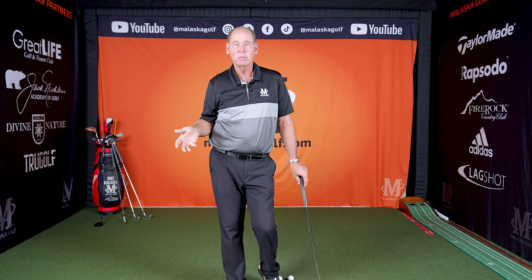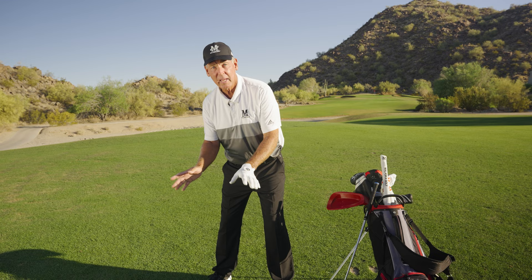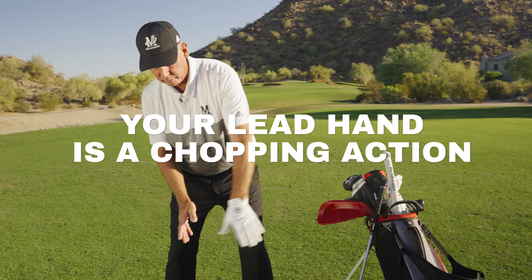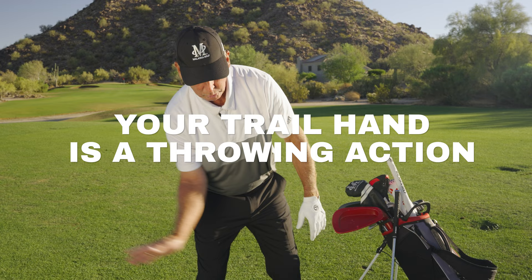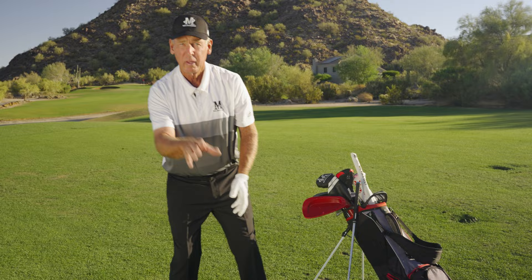So again, it's in your fingers with your palm at the right angle. I'm Mike Malaska with malaskagolf.com. Understanding how your hands work in this game is critical. Your lead hand is more of a chopper — it works more this way. Your trail hand is more of a pusher and a thrower. You don't have to have a lot of rotation going on. Come to malaskagolf.com and see how to simplify what you're doing with your hands, which controls the club face.